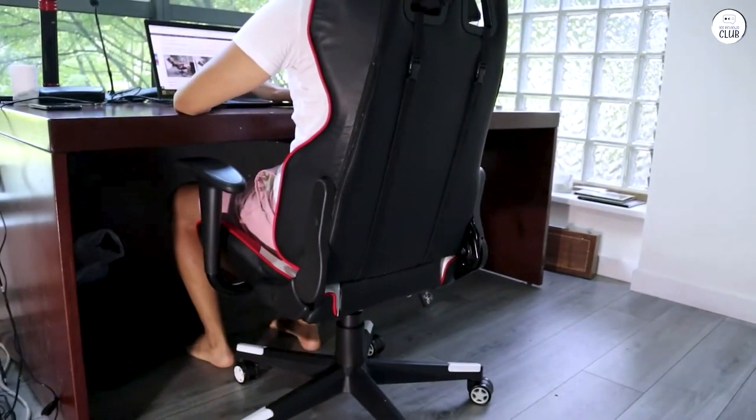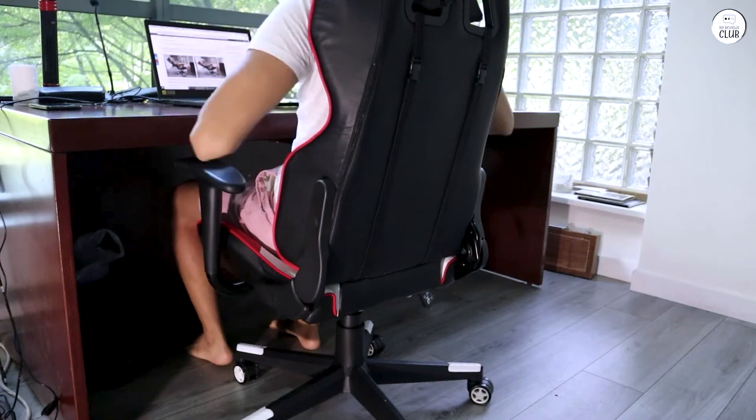I've spent entire nights — 8 plus hours — gaming in this chair and found it comfortable enough that it never became an issue.